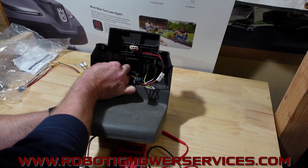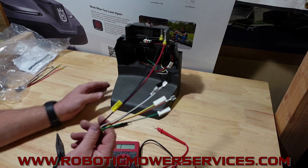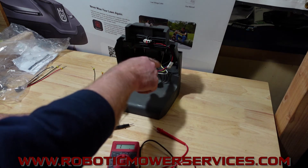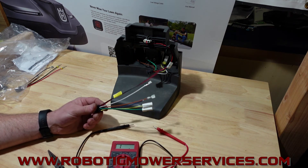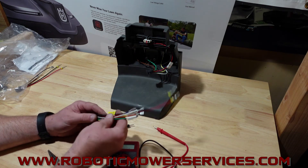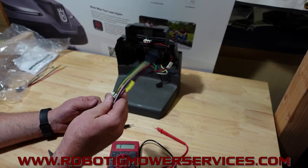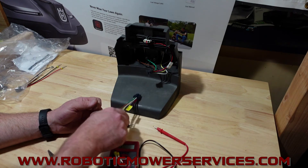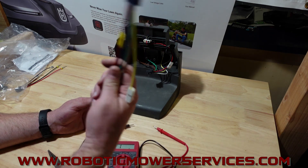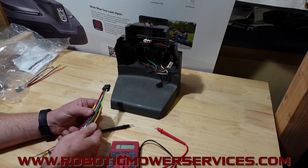Something as simple as that. And again, this harness is way less money than a new circuit board. This goes the same way for testing your guide wires, your boundary wires, and the positive and negative wire coming in through. Doesn't matter if it's a 400 series, 300 series, or 500 series — you can do that with all of them. We have these replacement harnesses available on our website, www.roboticmowerservices.com. You can also get the whole assembly that comes with the harness and the housing, also available on our website.